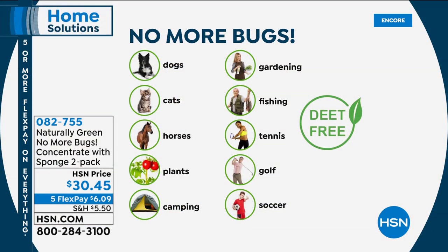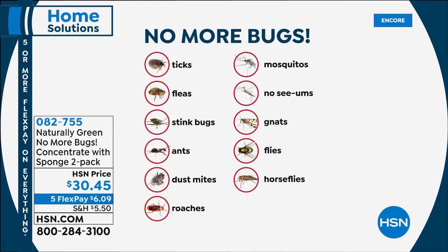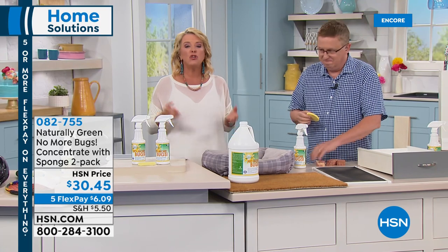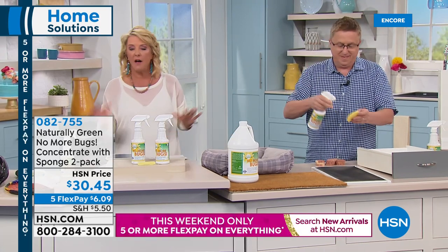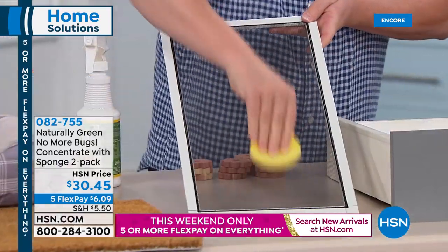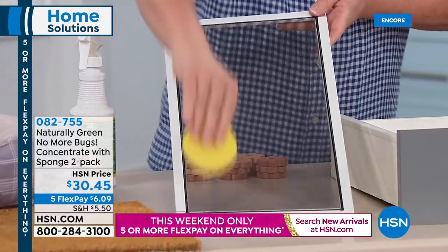Here's the full list: ticks, fleas, stink bugs, ants, dust mites, roaches, mosquitoes, no-see-ums, gnats, flies, and horse flies. People who have horse farms use it in their barns. You can use it on the littlest member of your family, your pets, and yourself without worrying because it will not harm or hurt you. It's USDA bio-certified as a safer alternative and it's DEET-free. The sponge comes in the box as a compressed tablet — just drop it in water and it expands into a beautiful sponge.